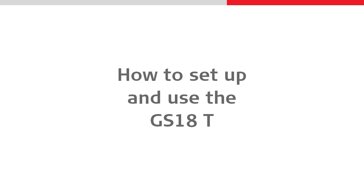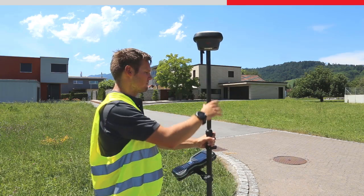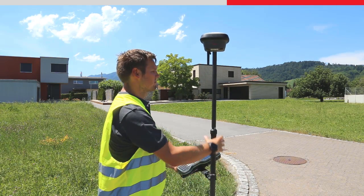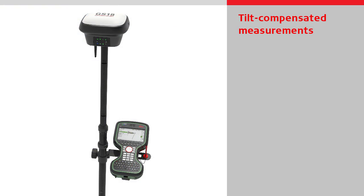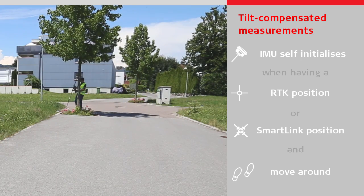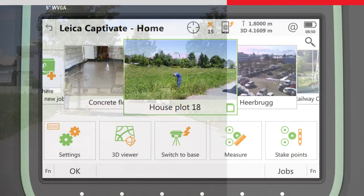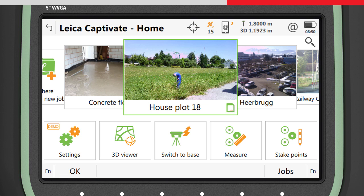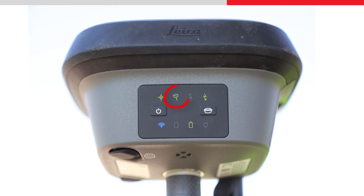Let's see how to set up and use the GS18T. Attach the CS controller and GNSS sensor to the pole and ensure the sensor interface is aligned with the controller by adjusting the controller bracket on the pole. To make tilt compensated measurements, the IMU needs initializing. This is easy — with an RTK or SmartLink fixed position, simply walk to the first point to be measured or staked. The initialization will happen automatically during this movement. Tilt compensation is active when the position icon in the Leica Captivate status bar shows a green bubble, and the tilt indicator on the sensor will also show green.